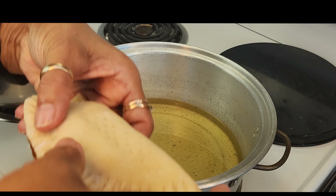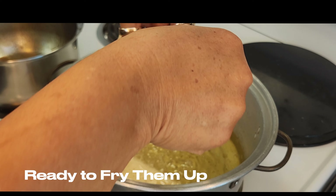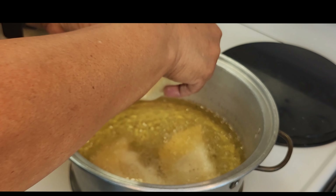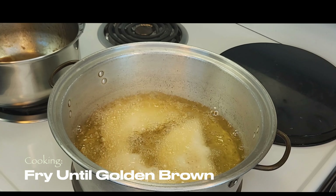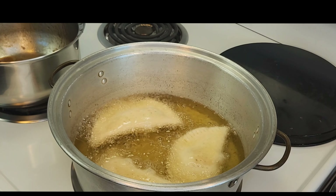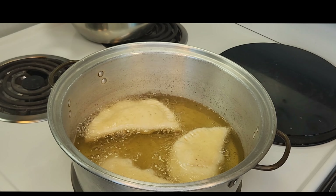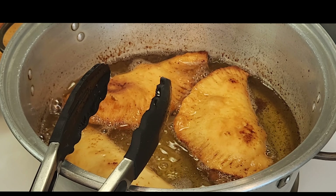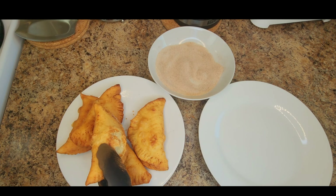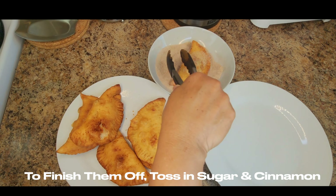Friends, now we're ready for frying, and I think the pot will be able to hold three at a time. Friends, the apple pies are finished frying, so I'm going to be coating them in some sugar and cinnamon.